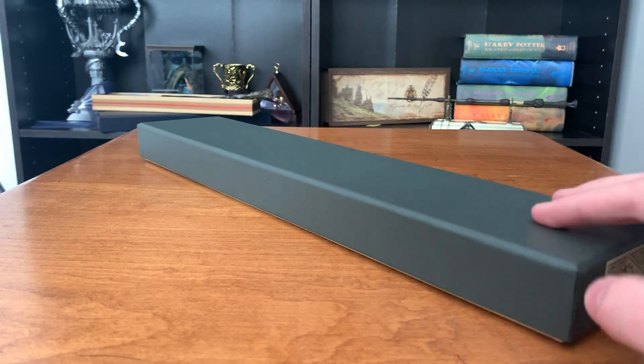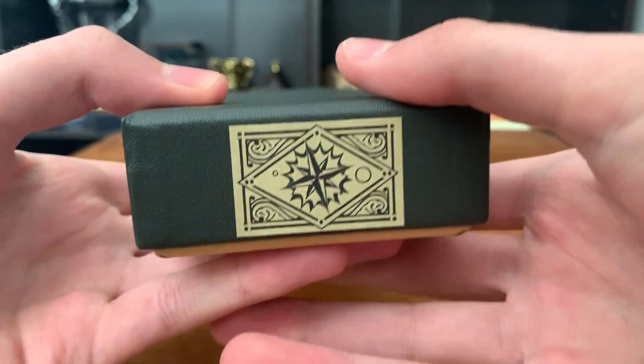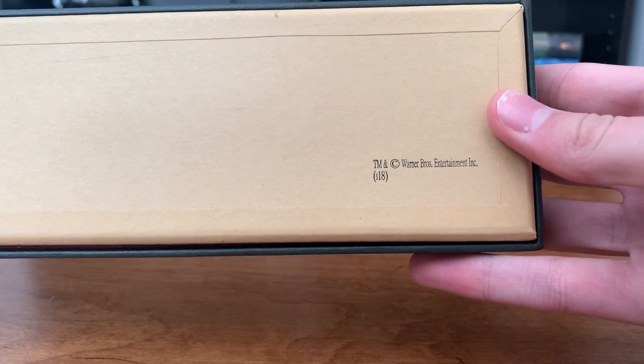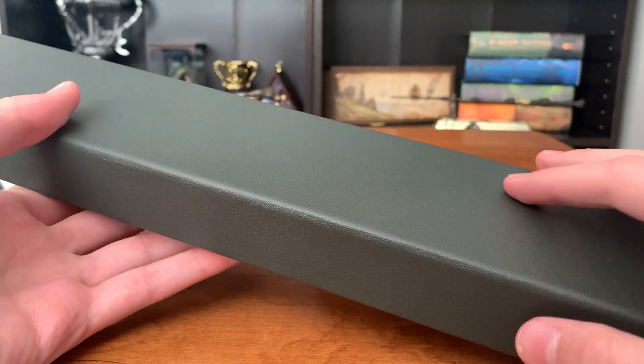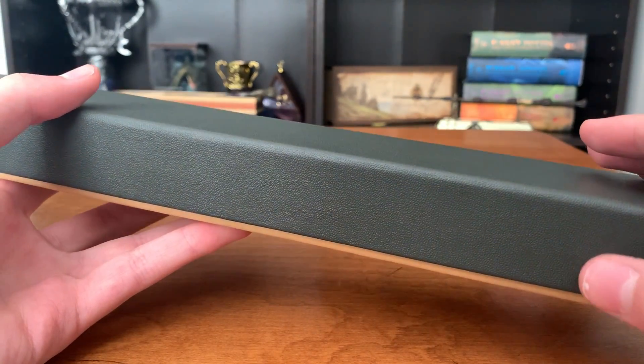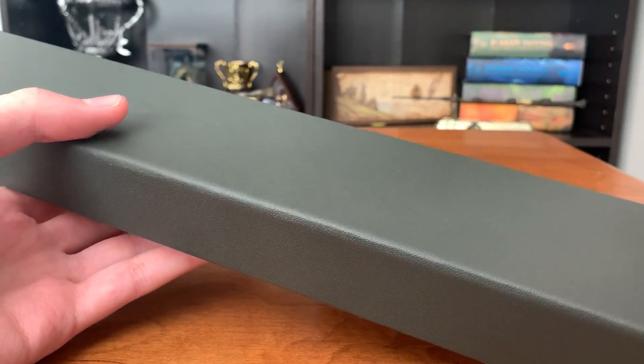Hey everyone, James here with a review of Sirius Black's Wand in the Ollivander's box. For the box itself, you've got the stickers on both sides. On the bottom you have 'Made in China' and the Warner Brothers licensing. The box itself is sort of a gray with a little bit of green in it — on camera it looks more like a steel gray, whereas in real life it's got a little bit of green.